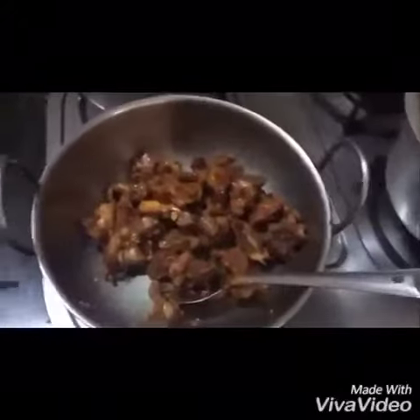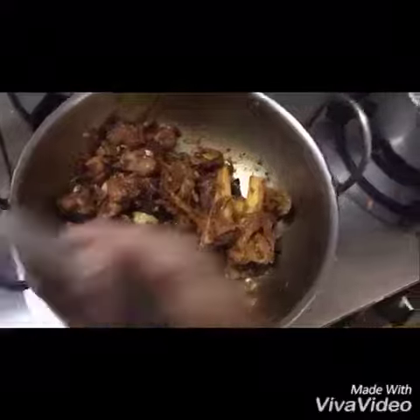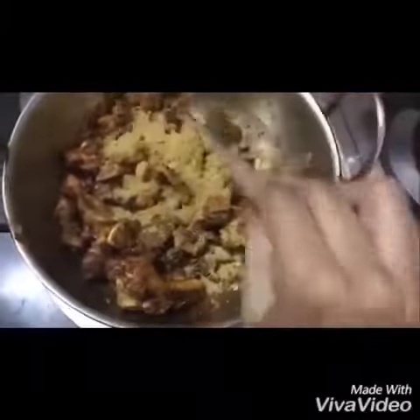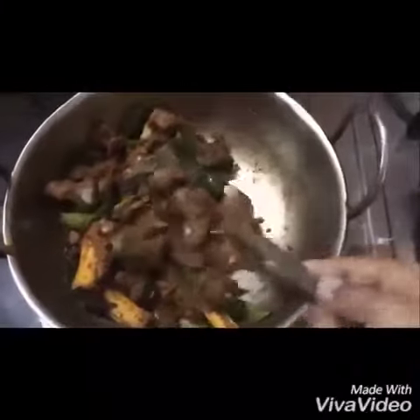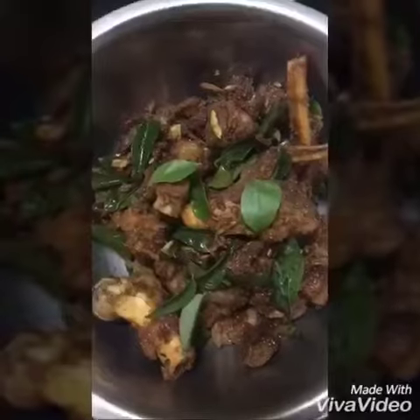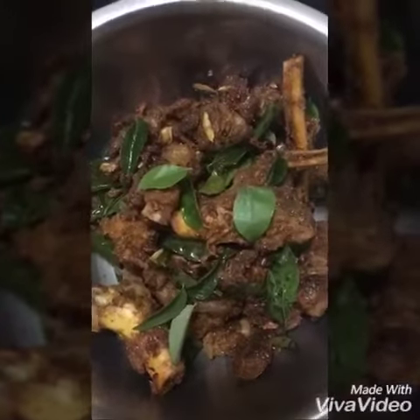We will mix it well along with the ginger and garlic. Now we will add about three to four tablespoons of coriander powder and mix it well. After mixing, we'll add curry leaves and sauté for around two to three minutes. It is very easy to prepare, done in around ten to fifteen minutes, and very tasty. Thank you for watching the video.